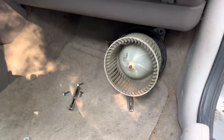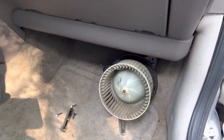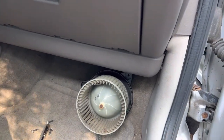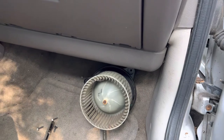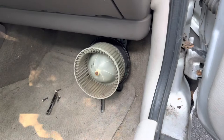Holy cow — do you believe what was in there? Mice, I don't know — whatever did that, not a good thing. People, you got to see that live right here. Don't forget to like and subscribe. It was quiet — very easy to change the heater blower motor. Take care.